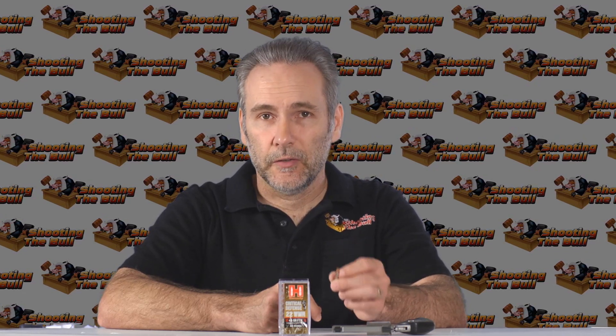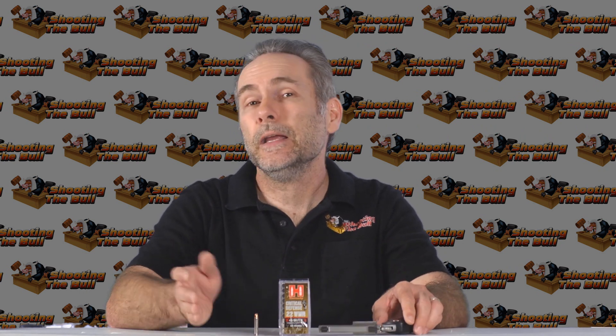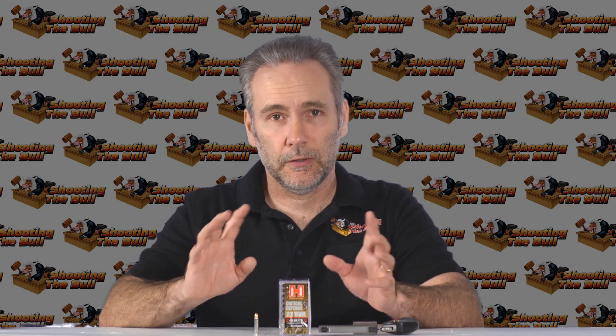They did under-penetrate by my 12-inch minimum standard — the shortest bullet was 10.25 inches. Martin Fackler said over-penetration may get you sued, but under-penetration can get you killed. That said, it wasn't a 6-inch bullet. For the role this pistol fills — a close-quarters backup or belly gun — 10 inches is enough. We like 12 inches because an attacker may have their arms extended, requiring that extra penetration to reach the vitals, but in a belly gun situation you don't need quite that much.